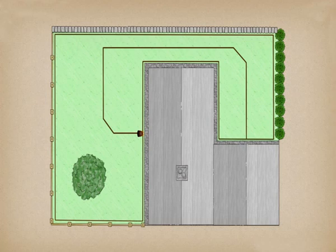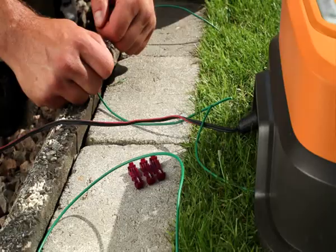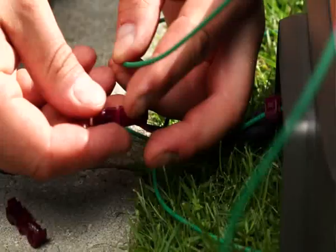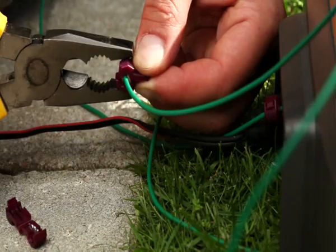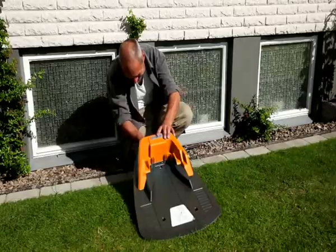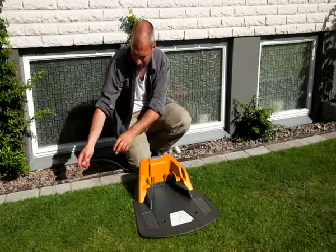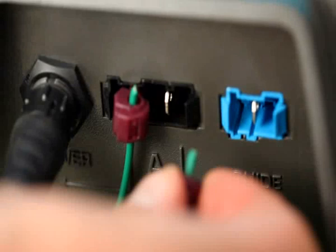Wire connecting. Now we are almost finished with the installation of the Flymo Robotic Lawn Mower 1200R — you just need to connect all the wires. On the back part of the charging station are 3 wire ends that need to be equipped with connectors. Take a measurement at the contacts on the charging station, stick the wire into the plug, fold over, and squeeze with pliers. Cut off any surplus wire. Once you have done all 3, connect them. The boundary wire from the left side must be connected to the left connection and vice versa. Finally, connect the guide wire to its blue marked connector.